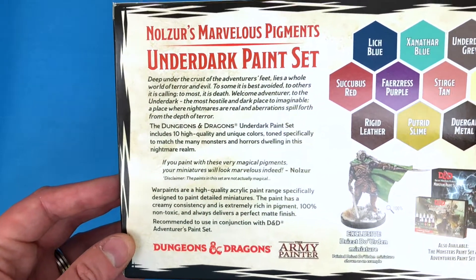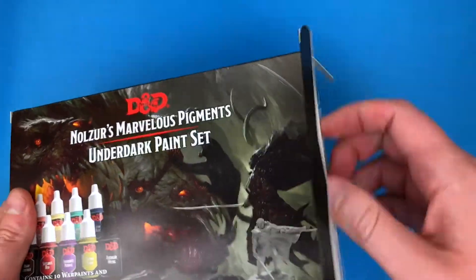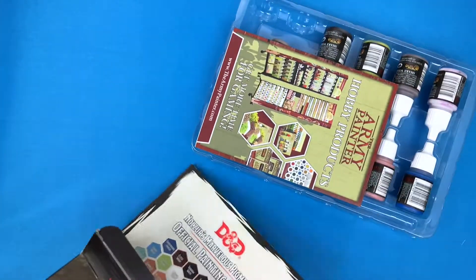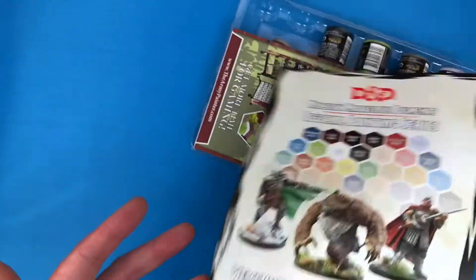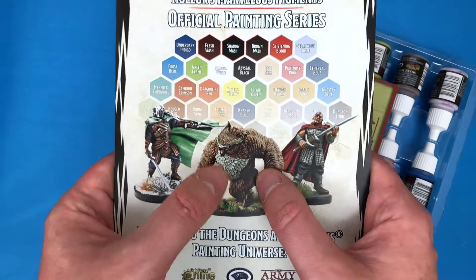I'll hold up the blurb in case anybody wants to pause and read that. But yeah, it's going to be pretty much the same as every other video — I think these paints work well especially if you're new to painting and need some help buying a set, because it can be quite daunting when you start. If you play DnD and want to get into painting, this is exactly the sort of place you can begin.